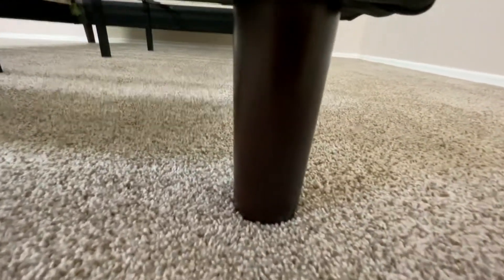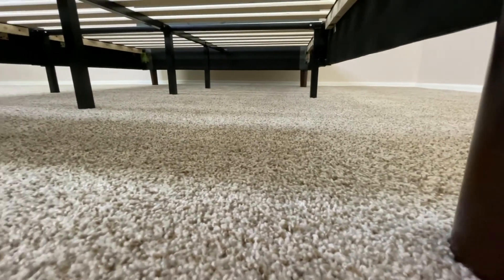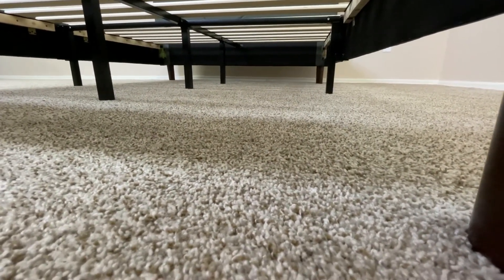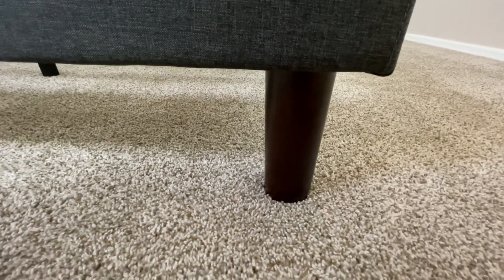Underneath the bed frame, you're going to get about 6.3 inches of clearance. This isn't a ton of space, but it is enough to store a decent amount of smaller items, or maybe some thinner boxes.